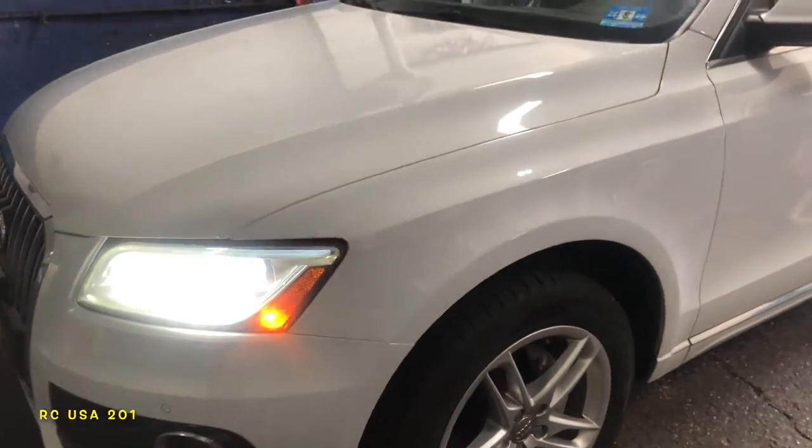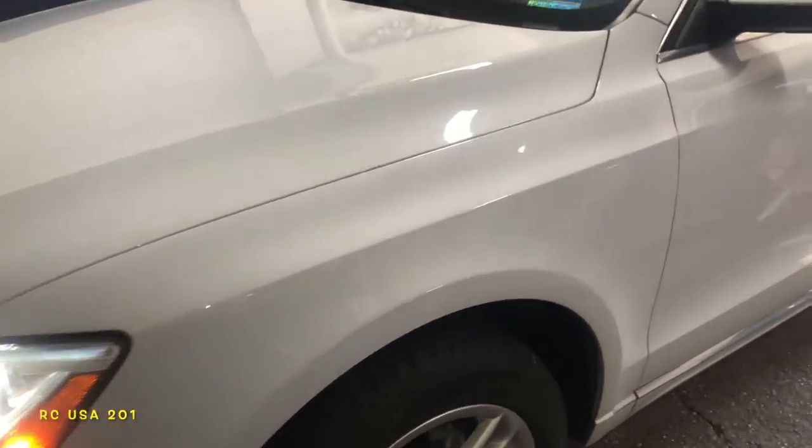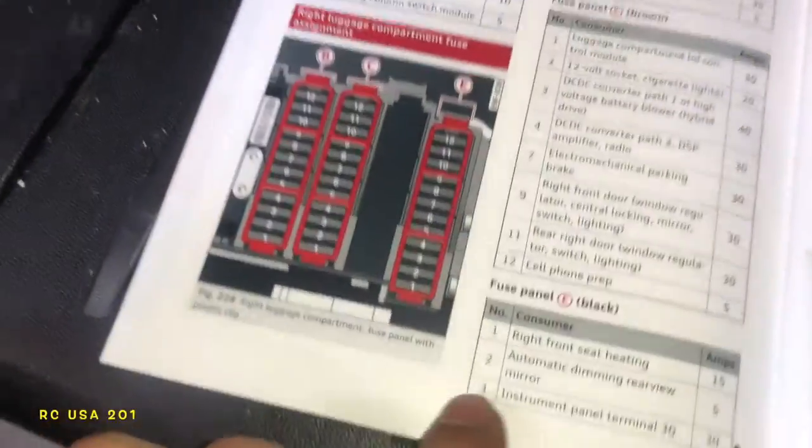What's up you guys, we got an Audi Q5 and I'm gonna show you guys some fuses that you're not gonna find anywhere else, only on my channel. So if your cigarette lighter goes out, you're looking at a whole bunch of fuses here.